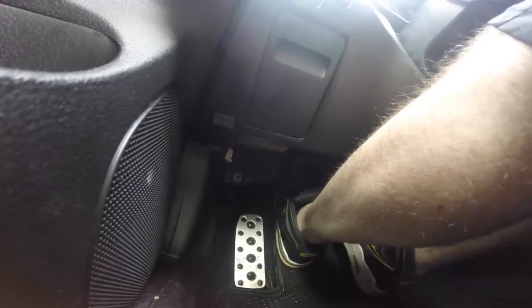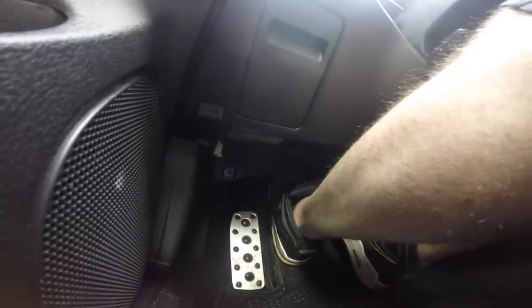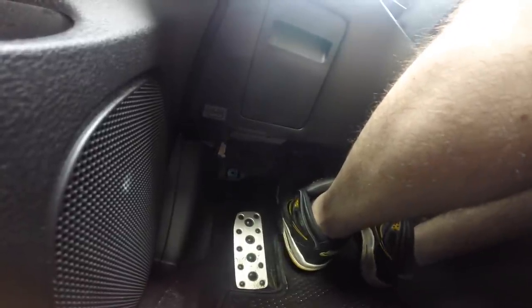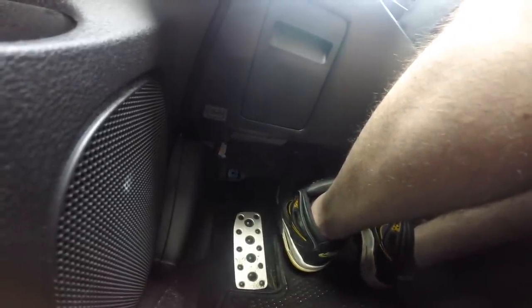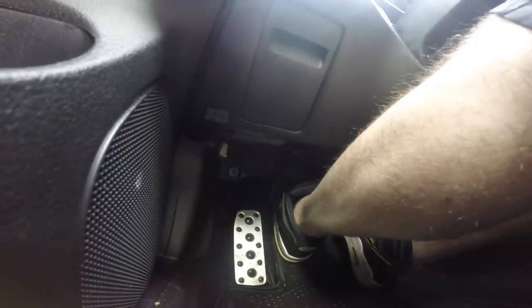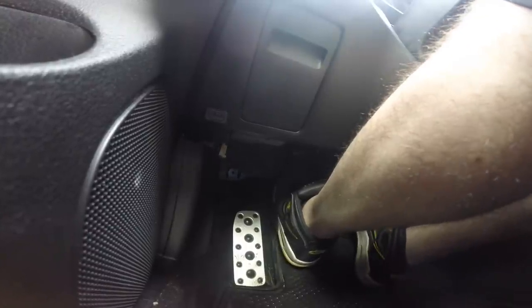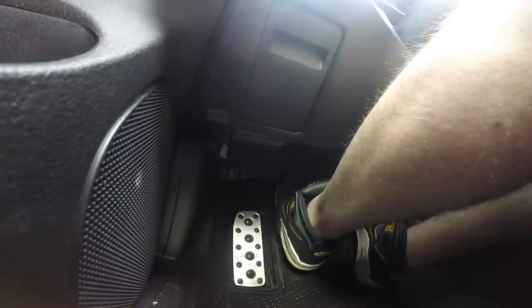Right now I'm in first gear and I'm going to try to find the friction point. I'm slowly going to take my foot off the brake and then slowly pull that clutch out. And right there — my car is slowly creeping forward. I'm going to push it back in. Get a good feeling for this; keep doing this over and over again until you are familiar with where your friction point is. Keep practicing that and get better at it — your foot's going to start going right to that zone.